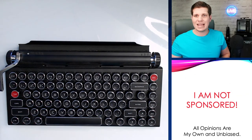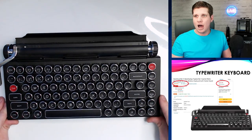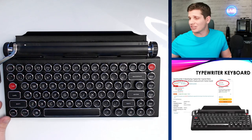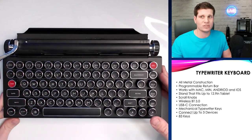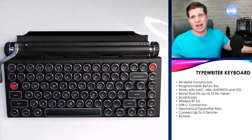So the Quirky Typewriter is a retro typewriter. It's really cool. It's got 761 ratings and four and a half stars. The only bad thing about this is that the price is pretty high — it's $250, which is pretty expensive for a typewriter. But nonetheless, it is a very, very solid typewriter. It is all metal construction, programmable return bar. Works with Mac, Windows, Android, iOS, all that stuff. Stands to a 12.9 inch tablet.